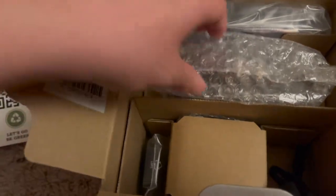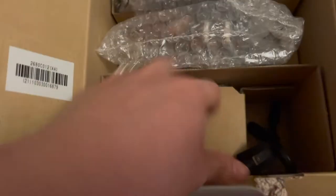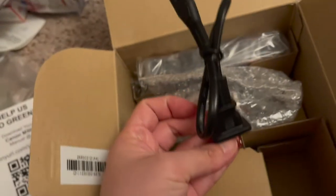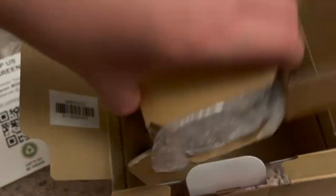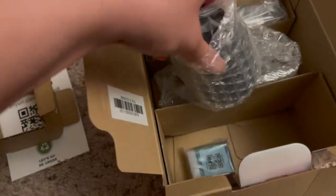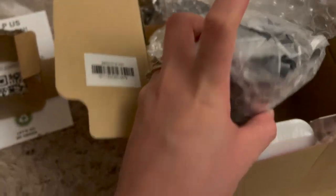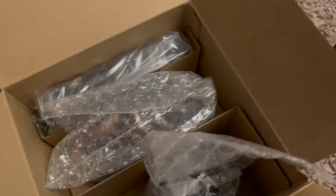In the box — first, what is in here? Let's see. Okay, this is the power cord. Next is the lens — I think it's 15mm to 45mm, if I'm not mistaken. We'll check it later. Let me put it aside.